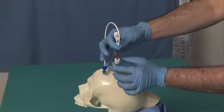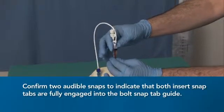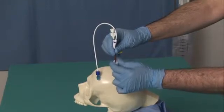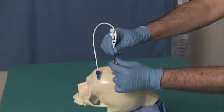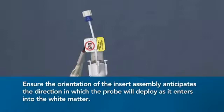Hold the ventricular catheter into position and slide the insert down the catheter and into the bolt. Confirm two audible snaps to indicate that both insert snap tabs are fully engaged into the bolt snap tab guide. Rotate the TUI Borst cap clockwise until green completely fills the window and cannot be turned further, to stabilize the catheter to the desired depth. The arrow on the insert tab indicates the direction the probe will deploy into the white matter. Ensure the orientation of the insert assembly anticipates the direction in which the probe will deploy as it enters the white matter.